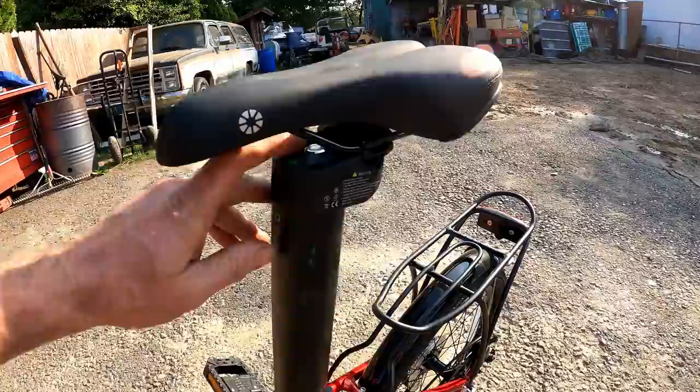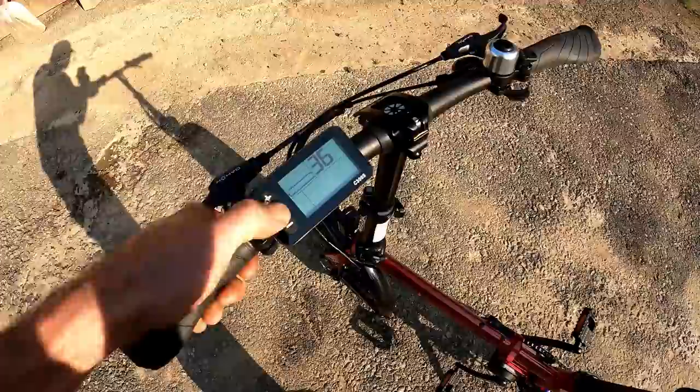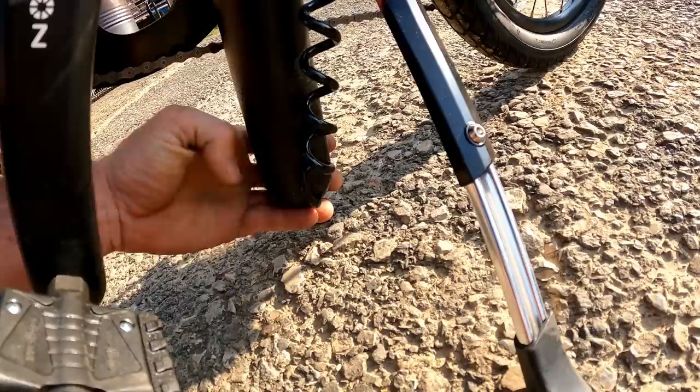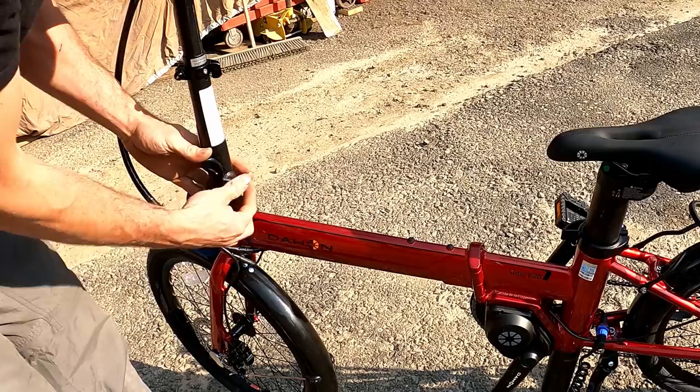Let's power this up real quick. The button under the seat — you press that and it stays in. Then up here you hit the mode button once and boom, we're fired up. Got six bars on the battery. Let's try to fold it. They want you to drop the seat all the way down. One thing to be careful about on this seat post — there is a groove for the wire to go, and if it's not in the groove you can potentially pinch the wiring. So be very careful with that.